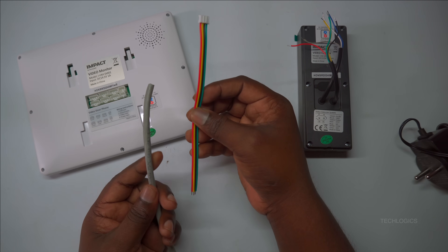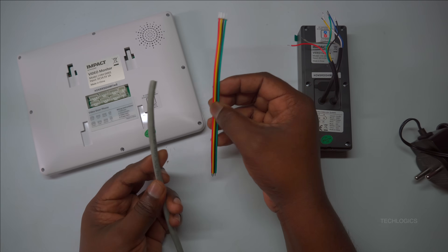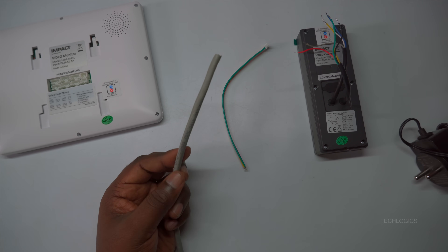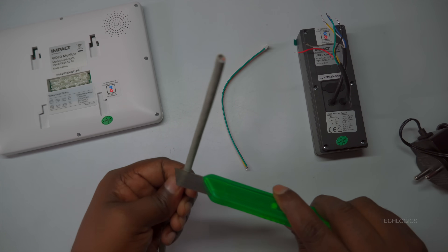The next important step is to properly install the CAT 6 cable. It should be run in a direct, straight line between the indoor unit and the door station to ensure optimal performance. When routing the cable, avoid passing it near power lines or other sources of strong electromagnetic interference.